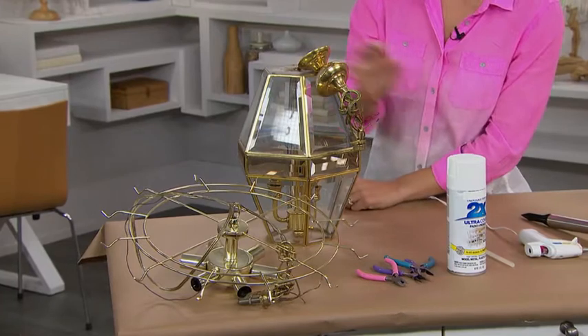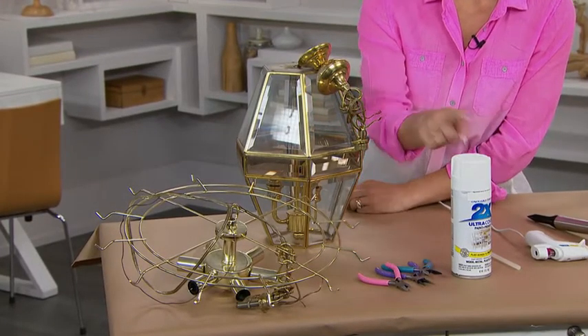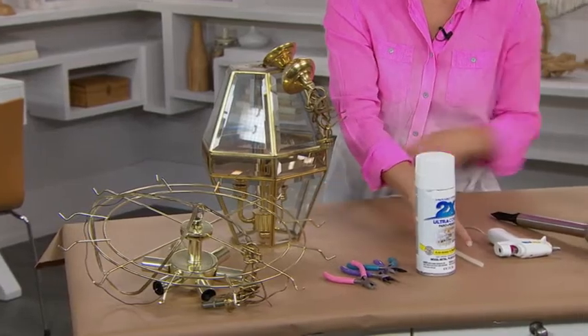What you'll need is an outdated light fixture, wire cutters and other small tools, paint, glue and glue gun, and solar path lights.